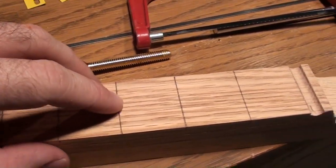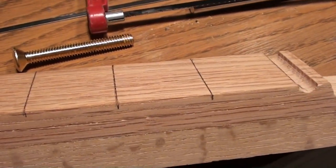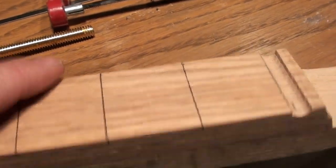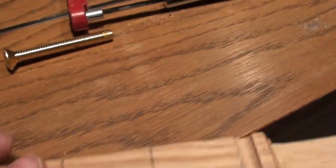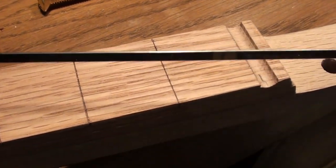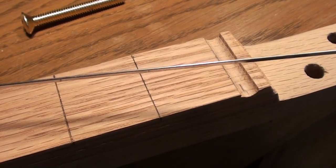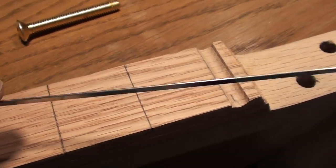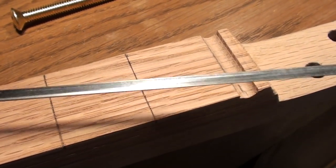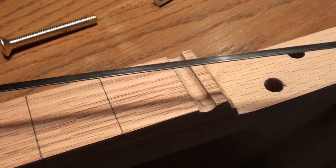Once I laid it out, I made the marks in pencil and then scored them with a razor knife — you can actually feel a little groove in there. I've marked them for depth to make sure I get everything exactly how I want. For frets, I'm using stainless steel strips that come in windshield wipers. I've done these many times and they hold up really well, but they don't have the little shoulder like fret wire does, so it's much harder to get them perfectly level.